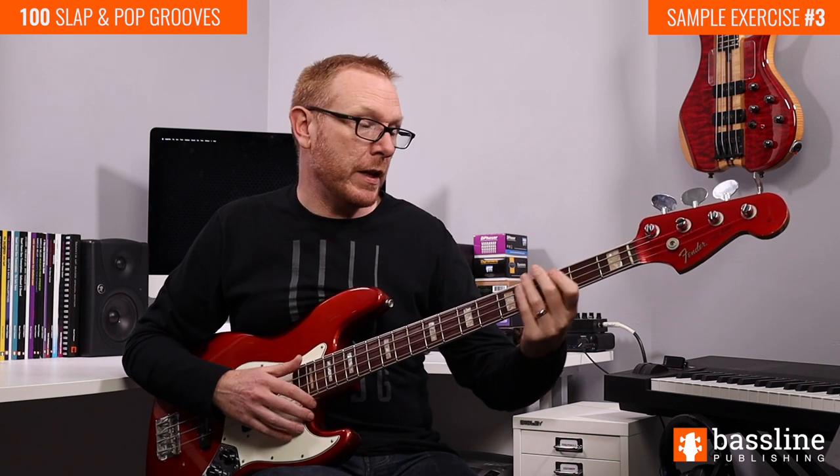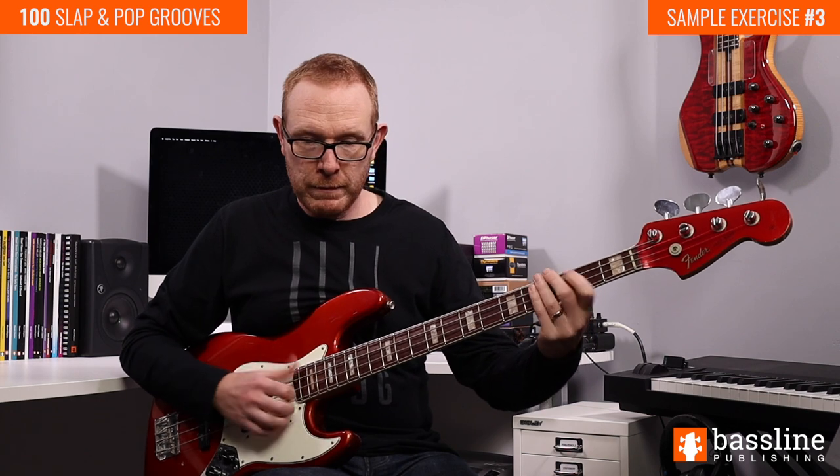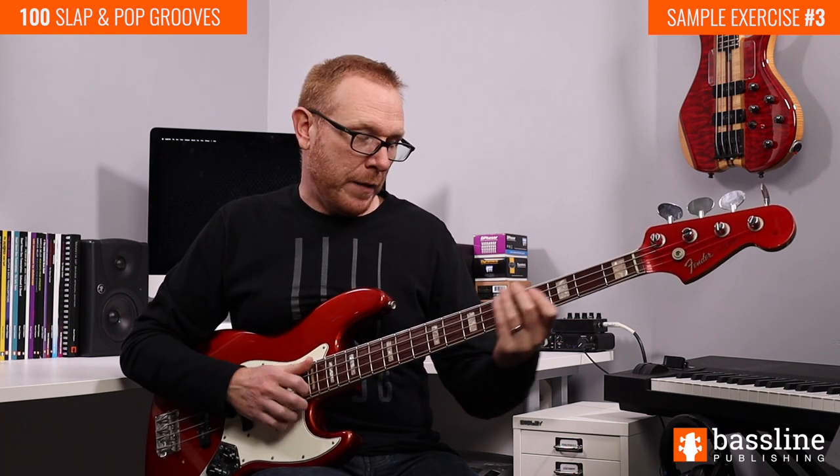Moving on to the second beat of the bar we play a ghost note on the E string and then we're going to play the G at the third fret — you can apply a bit of vibrato to that low G. We follow that by just playing a rhythmic figure on the E: open E, ghost note on the E string, another open E.